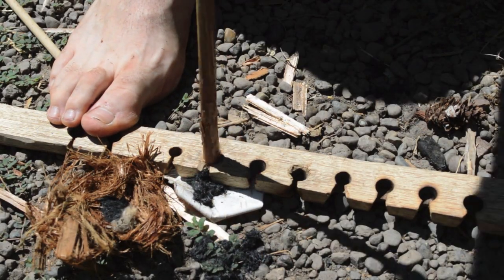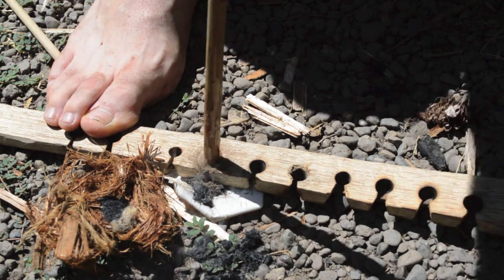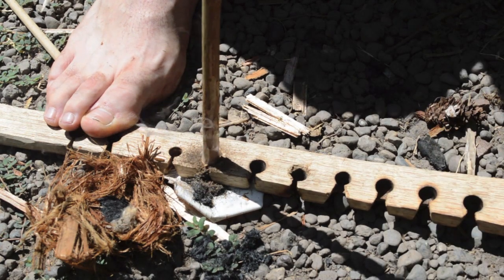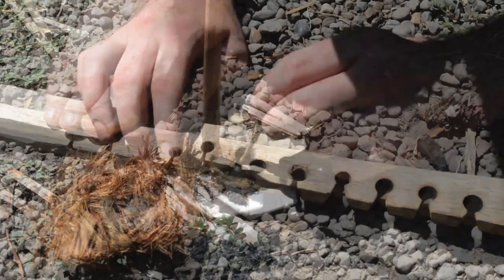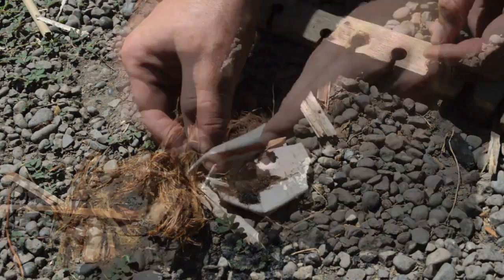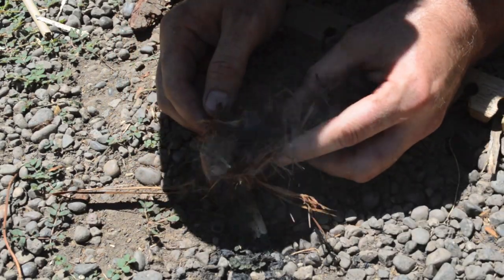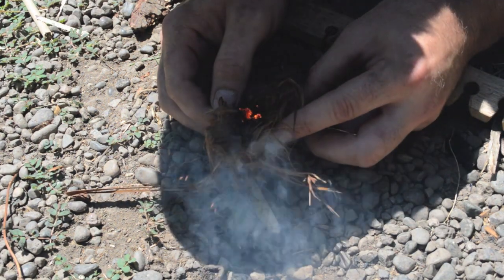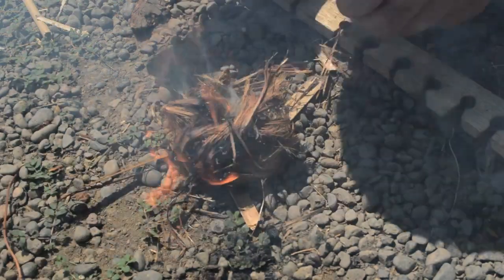Another use for primitive fire is to have the charcoal at the base of your fire drill as you create heat with the spindle on the fire board. Having a little extra charcoal will catch that ember and really get things going. You can then transfer that into your tinder bundle, and the charcoal in there will help speed the process up and get your tinder bundle to ignite. Having just a little bit of cattail charcoal when you're making friction fires really helps you be more successful.